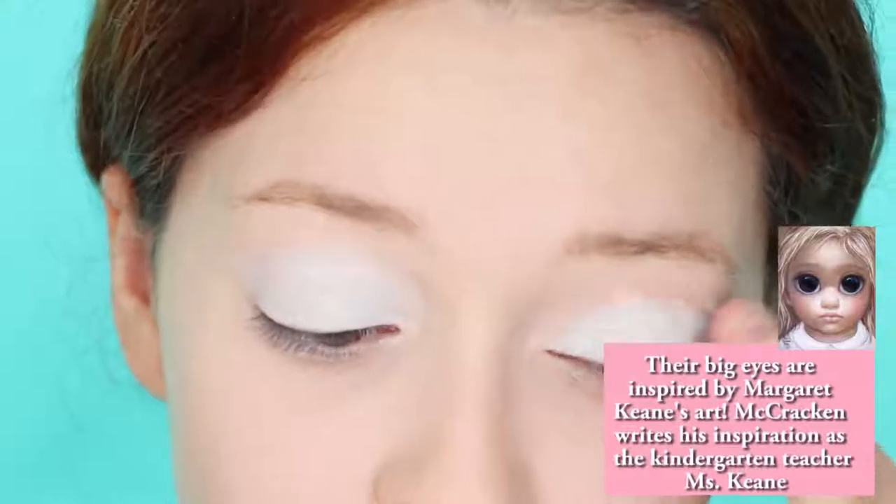Jumping into the eyes, take a fleshy-toned eye or lip liner, squint, and outline the line you see. Then take a metallic pink eyeliner and fill in the eye bag itself. This is a Japanese makeup trick that helps give you a childish look.